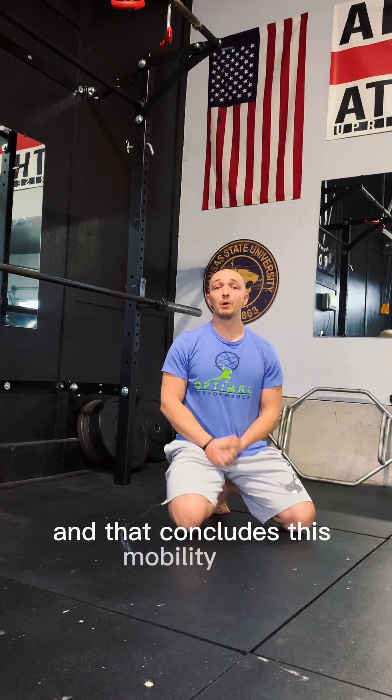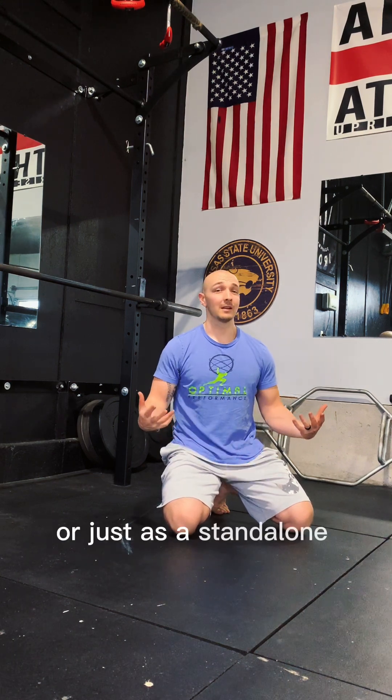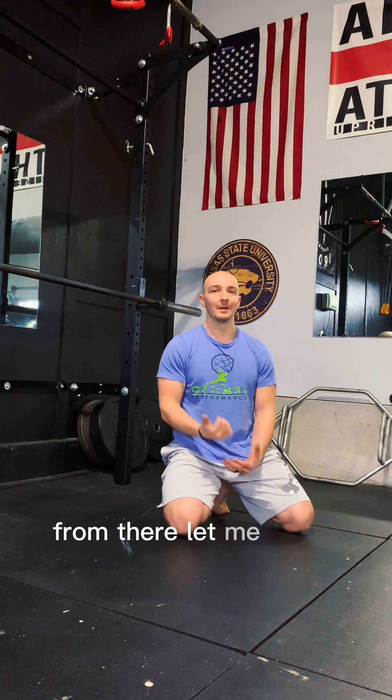And that concludes this mobility drill — full body. Feel free to add this in before your workout or before your game, or just as a standalone mobility workout. Let me know how you feel.